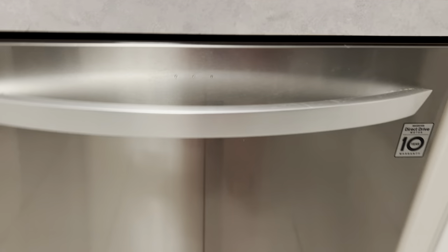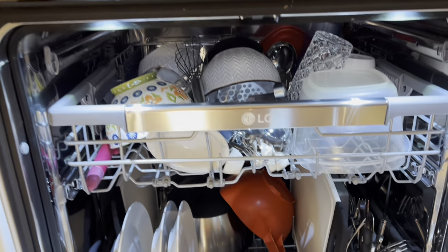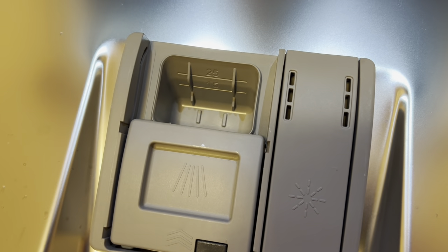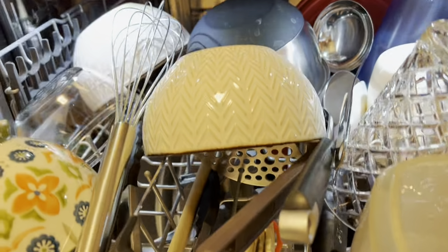Okay everyone. So here we are at my dishwasher and we are opening it up to see how these dishwasher pods from Dollar Tree did. Here is the little dishwasher pod compartment — it opened. I don't see any residue. Let's go through these dishes.